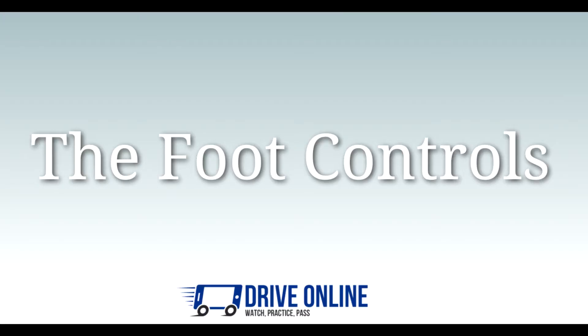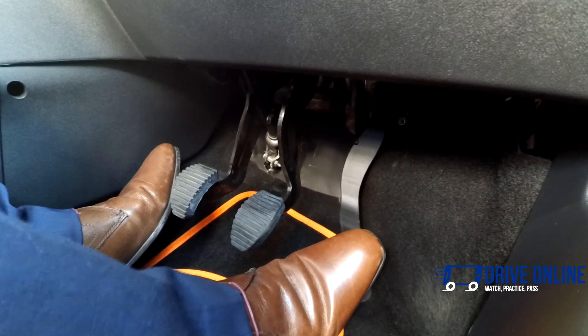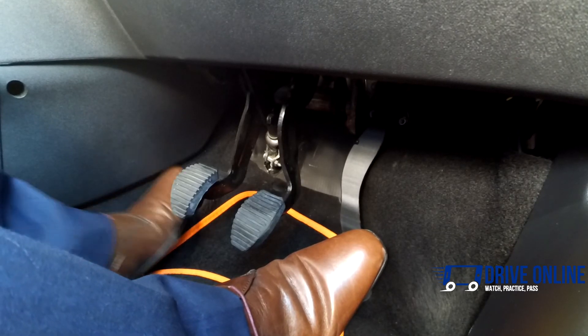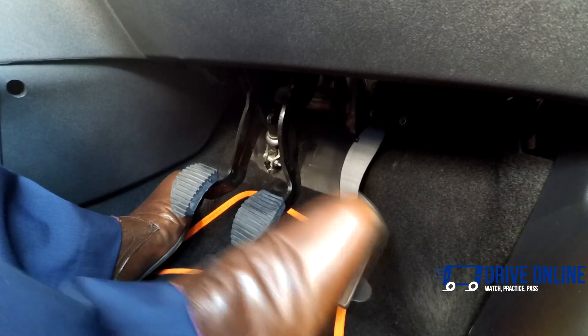The foot controls — what they are and what they do. The accelerator is the pedal on the right of the three foot pedals in a manual car. Sometimes it is easier for a driving instructor to say 'gas' rather than 'accelerator', but essentially they are the same.